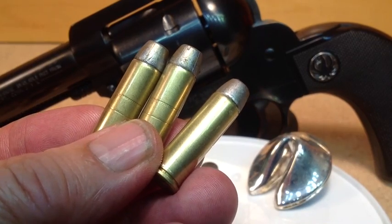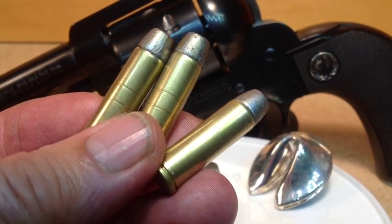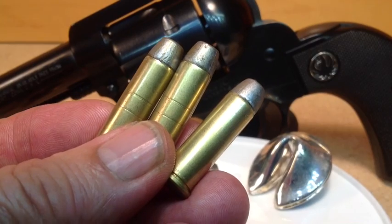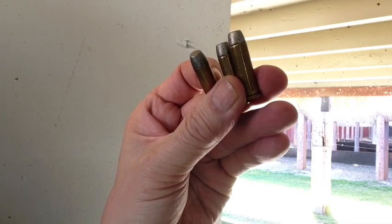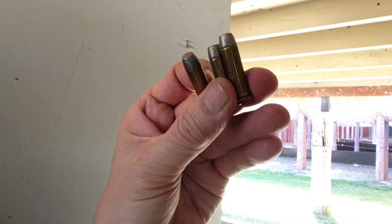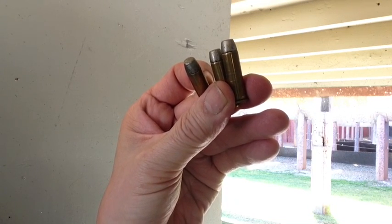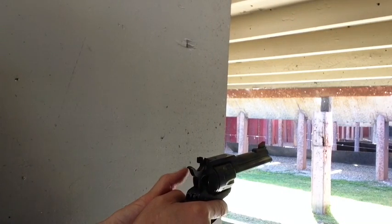Let's go with 5.2 and 5.6 grains of Promo powder. We'll take the 5.2 Promo load to the range first, test for accuracy and all the other criteria, and then see if the 5.6 will work. These are lightweights with 5.2 grains of Promo. We'll go with the single action revolver — the Ruger flat-top .357 Magnum, small grip frame model — shooting at 12 and a half yards.